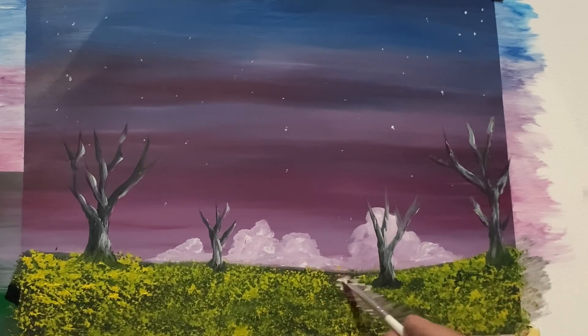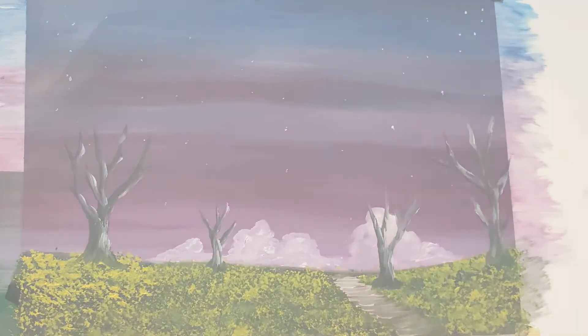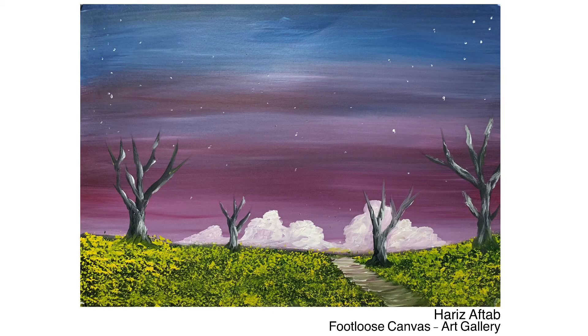I've decided to add a little path using white and alizarin crimson, and now my painting is complete. Please like, comment, share, and subscribe — let me know in the comments if you liked the video. Five more videos are coming. This is the final picture. Thank you.